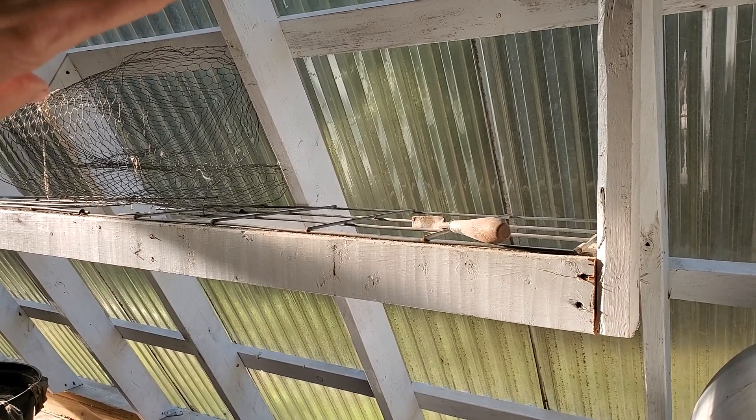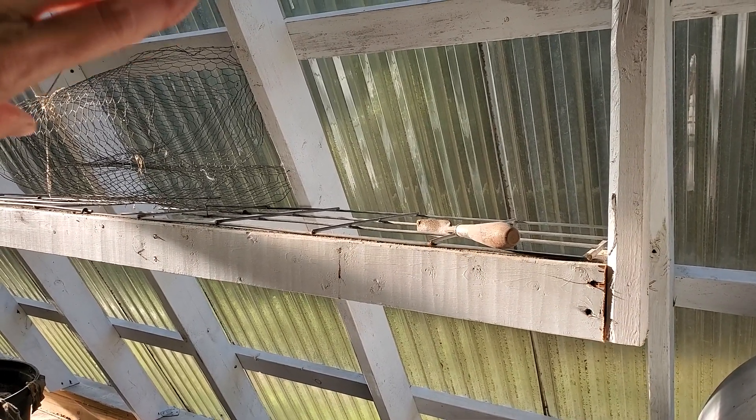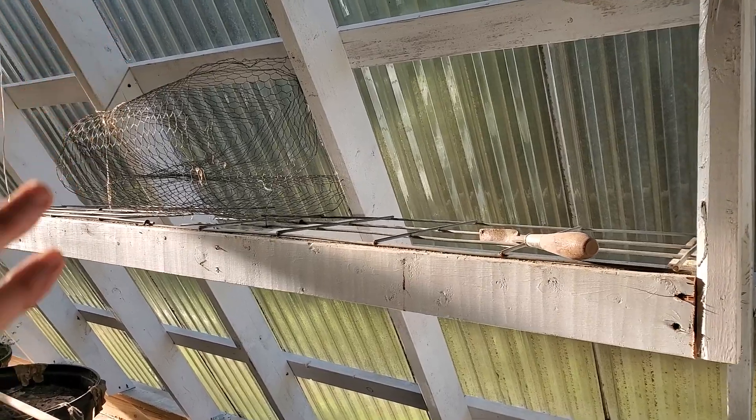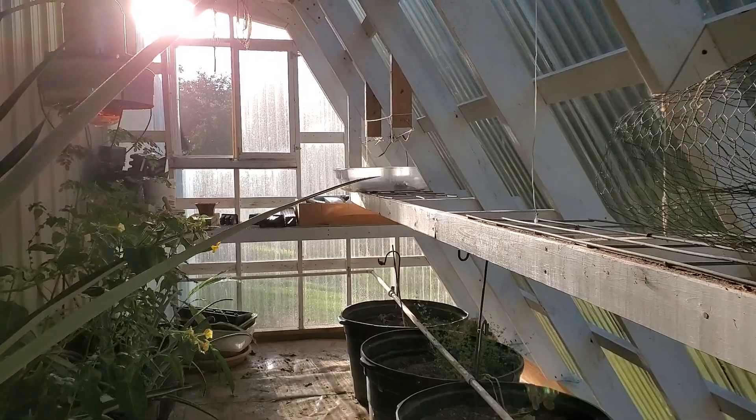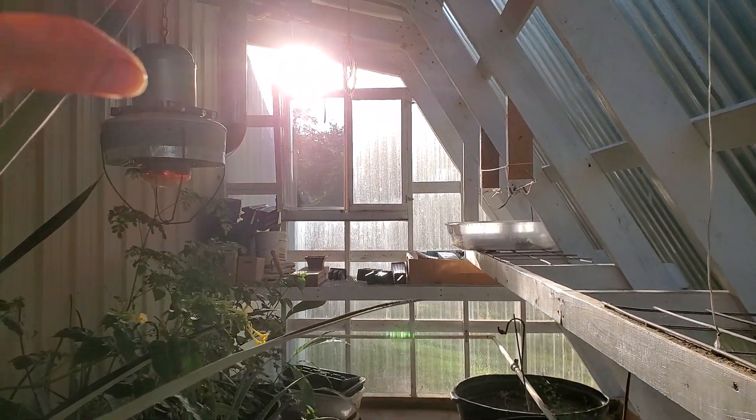The pollen has settled on these panels and they need cleaning because they're kind of a yellow, dullish color, but they still work. The sun is coming through that. We have that window open, but we also have screen over it.